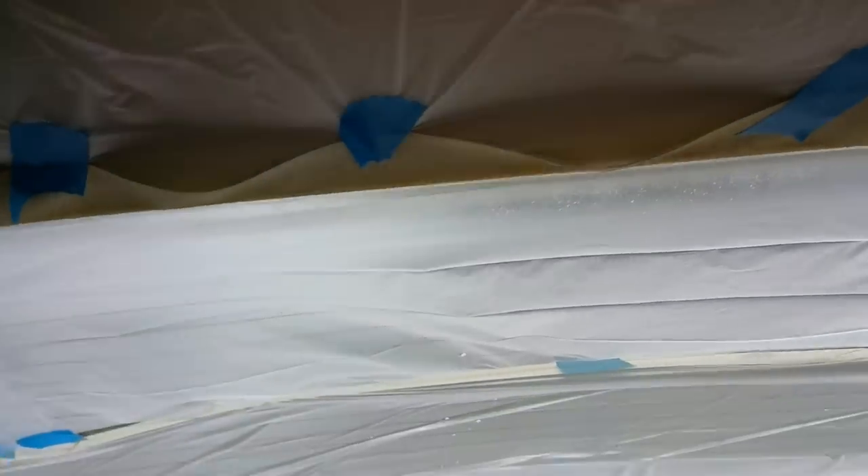Make sure you don't overspray, otherwise it's going to be too wet and it will go right through the fabric, and you'll actually be able to see the glue after. So if you do overspray, just wait a couple of minutes to dry out a little bit, and then you can go ahead and stick that fabric back.